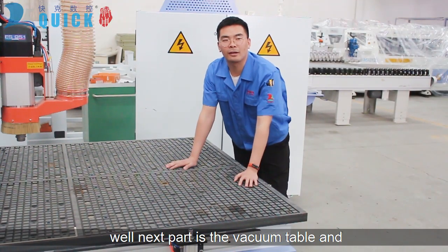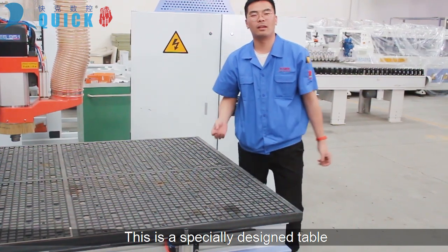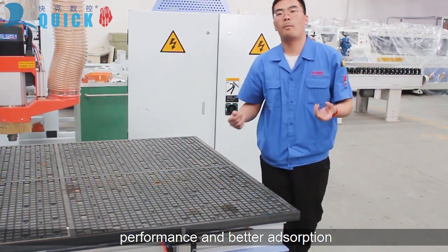The next part is the vacuum table, and this is the working surface of the machine. It is a specially designed table. The design has better sealing performance and better absorption.